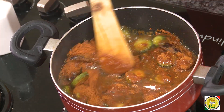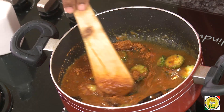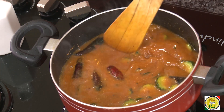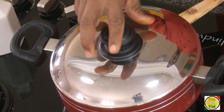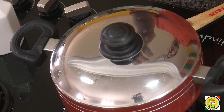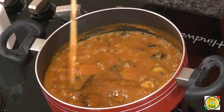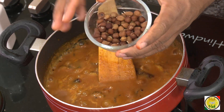Now add tamarind juice, salt, and sambar powder, and cook this until the bitter melon is nice and soft. Add some water, put the lid on, and let it cook for around five minutes of slow boiling so that the bitter melon is nice and soft. Now the bitter melon is nicely cooked.